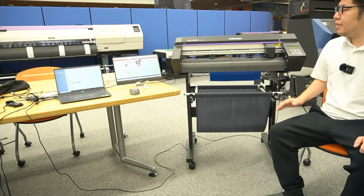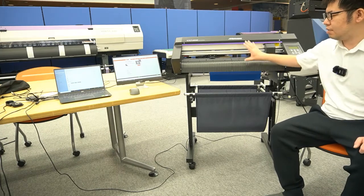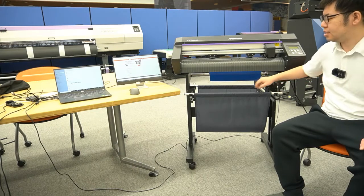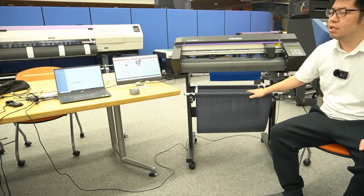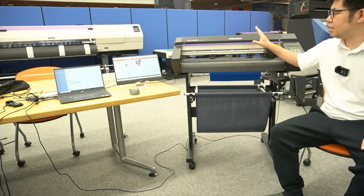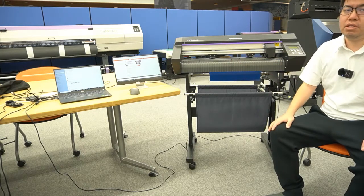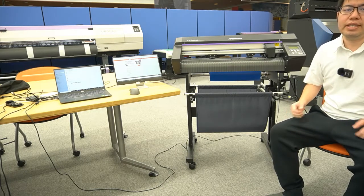A couple of features on this machine: it comes standard as the machine only. The stand and the media basket you see here are optional items. Normally people will just install the machine on a table to run short-run decals and stickers for signage.